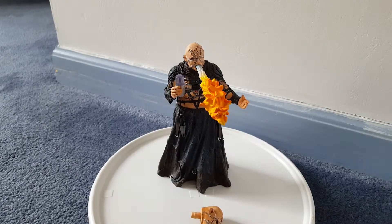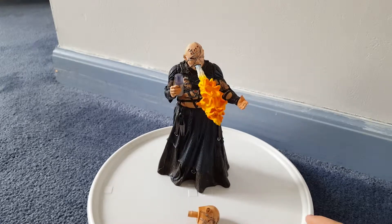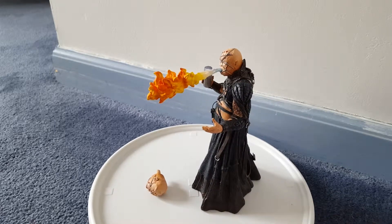Okay guys, I'm back, and that's Barbie with the alternative head, as well as the can in his hand and the fire coming out of his mouth.